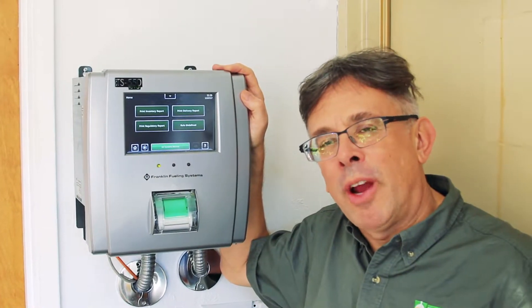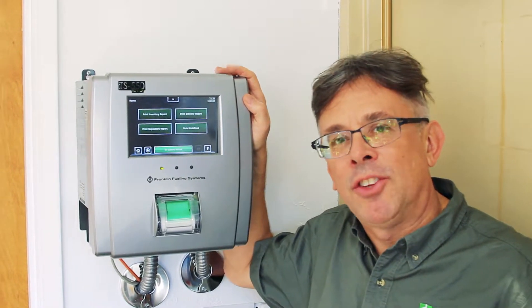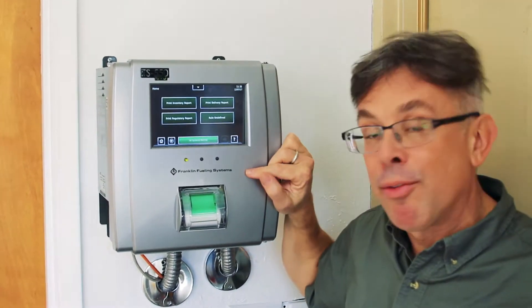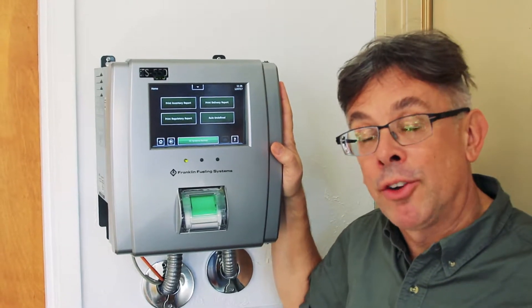Hi, this is Ben Thomas with the UST Training and this is a Tank Savvy Minute. Today we're going to talk about the automatic tank gauge, the 550 EVO by Franklin Fueling System. This is a newer tank monitor.